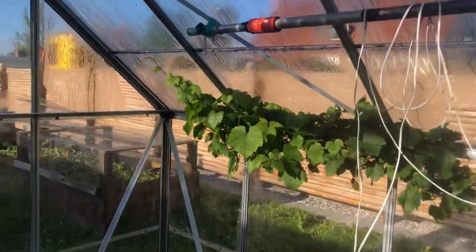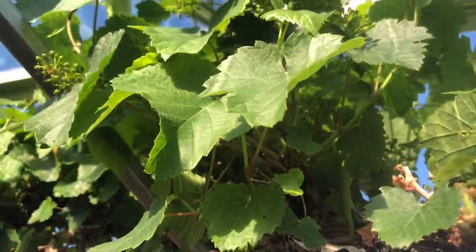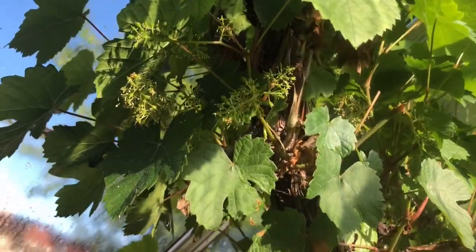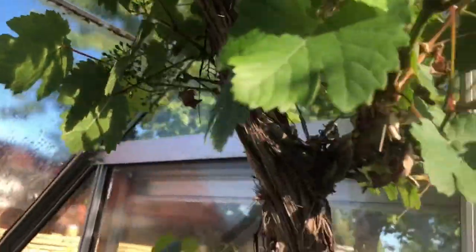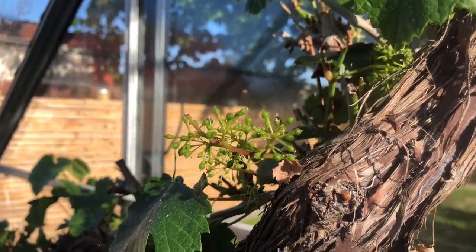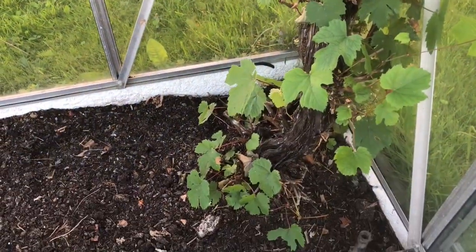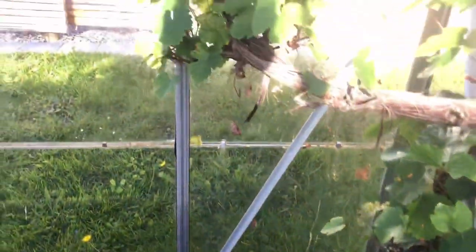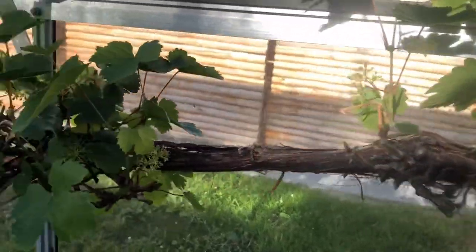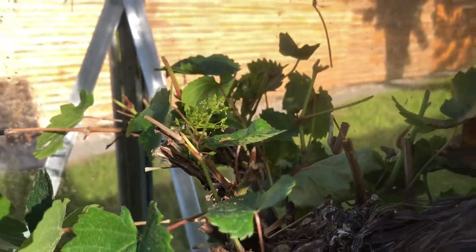And this is the ribs — look, there it is! Just starting already. Look, that's it — just only one or three ribs like that. This is inside the greenhouse. You can see it here.